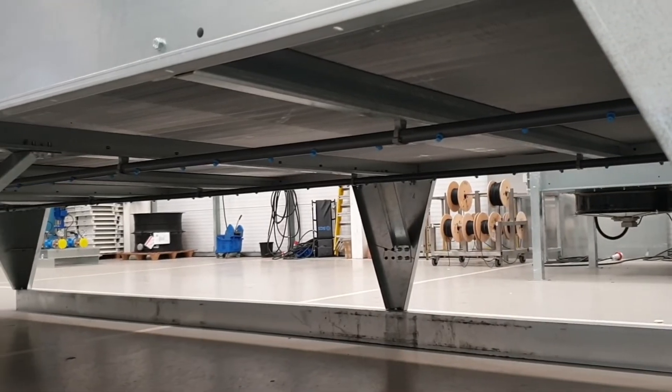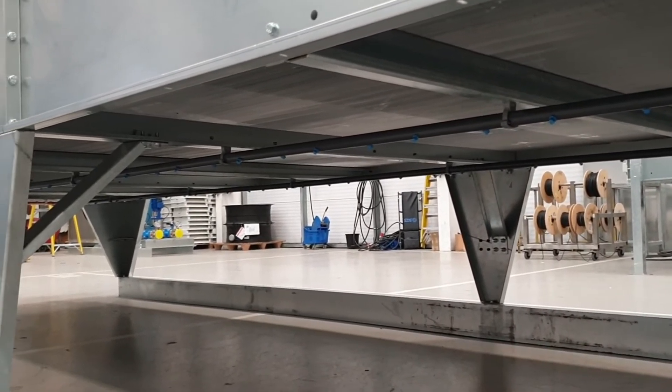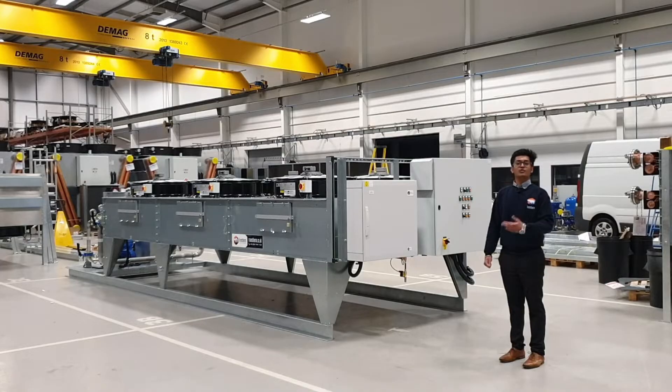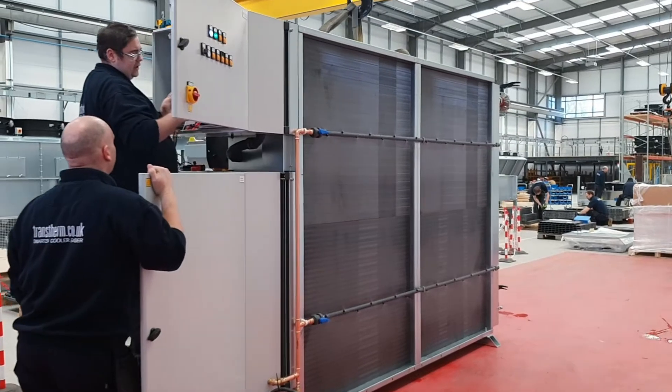The unit is fitted with one spray bar on either side. During the peak temperatures of summer, the spray bars will spray a mist of water in the air which will pre-cool the air.